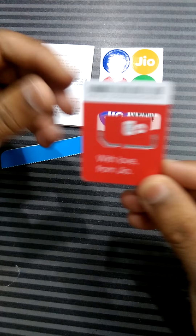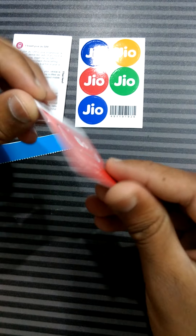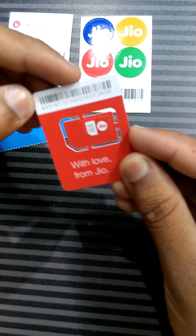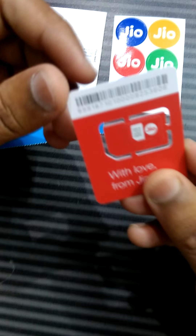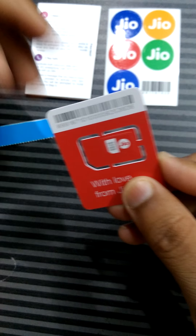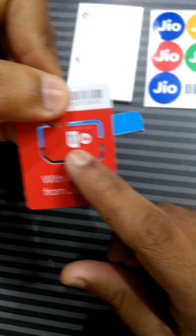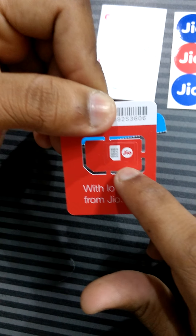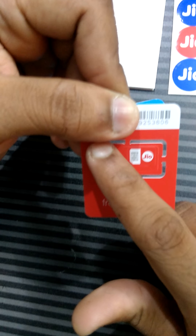Now keeping aside this, here is the JioSIM, which is the most important for getting voice and digital life, Jio 4G voice app, and LTE services. The SIM card comes in standard, micro, and nano sizes — the first is the normal full size, the second is micro, and the third is nano.